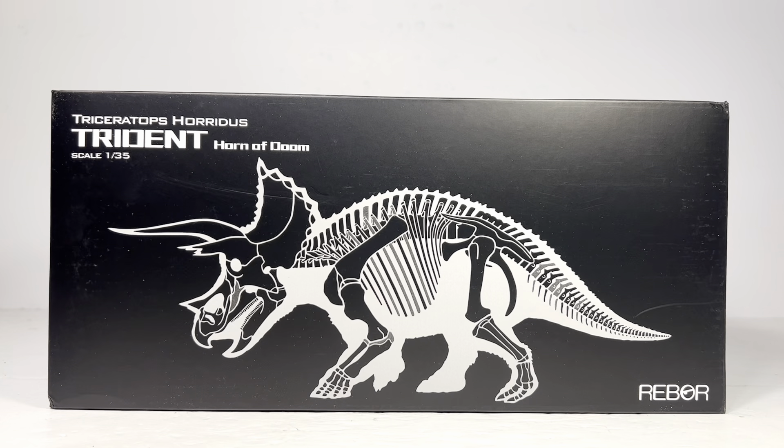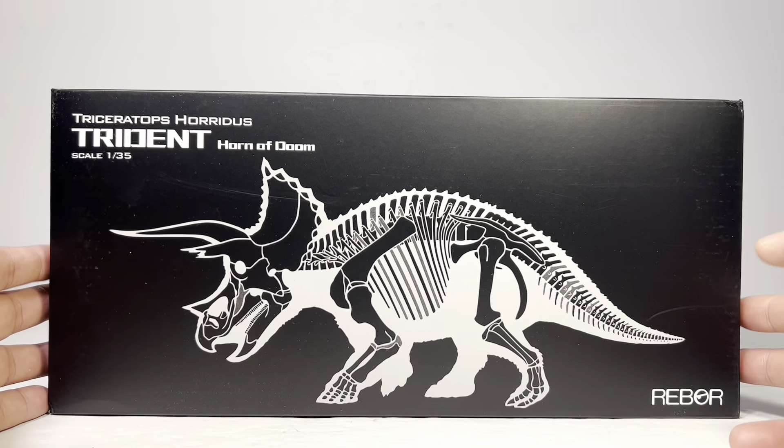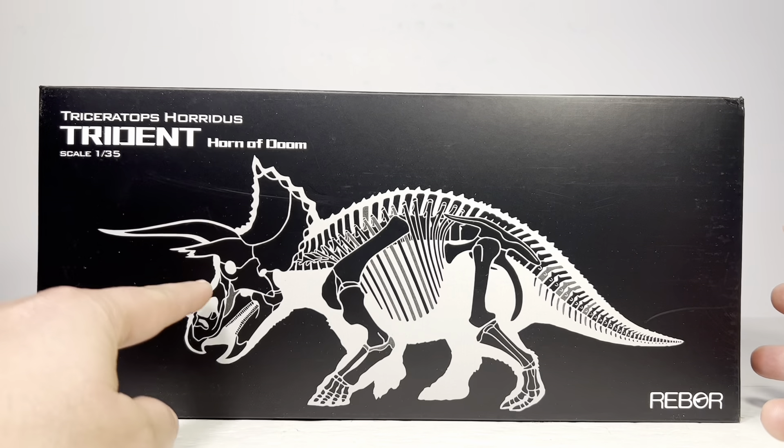This figure retails for $60 and it's going to be available from Big Bad Toy Store and Everything Dinosaur. I'll leave the pre-order links down below in the description. Let's go through the packaging really quick before we take this figure out. It comes in this beautiful Rebar box with the classic silhouette of the skeleton, and there are going to be two boxes for this because I got the Horn of Doom.